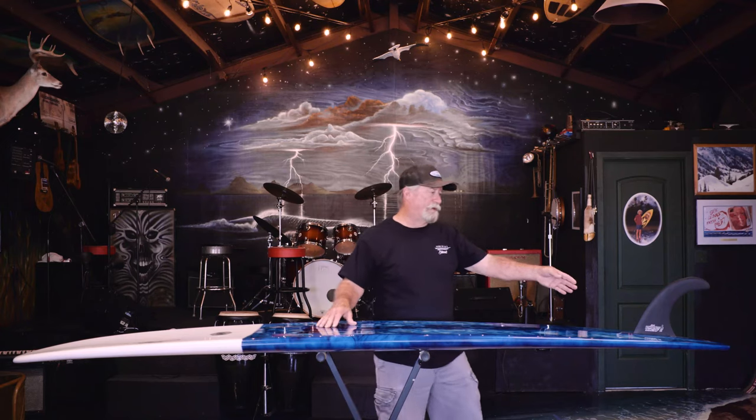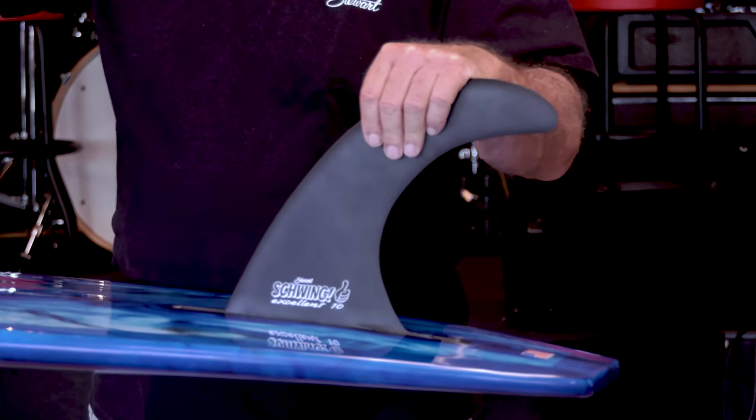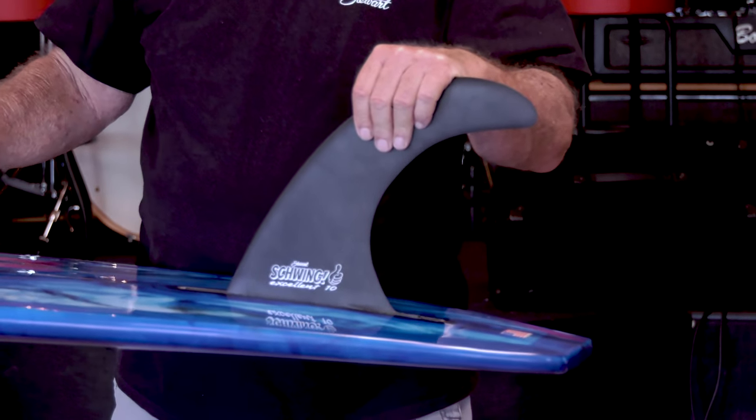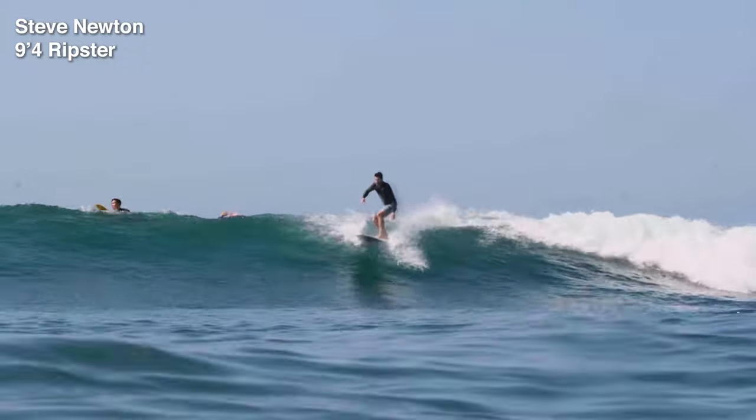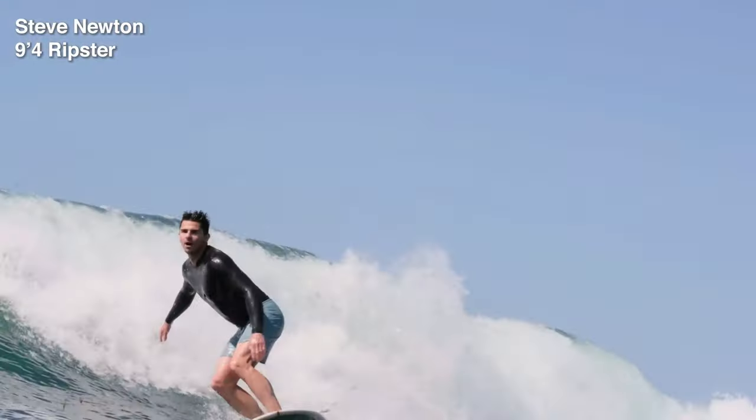Now this gigantic fin — this is the 10-inch swing fin. The purpose of why it's so deep is so when you're hanging 10 on the nose, it doesn't side slip out of the pocket. It just holds that line. You don't want any side slipping on a board like this.